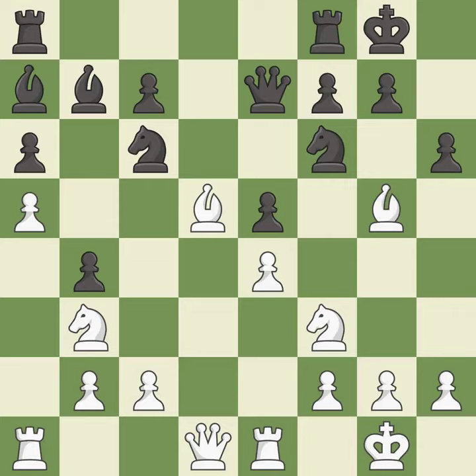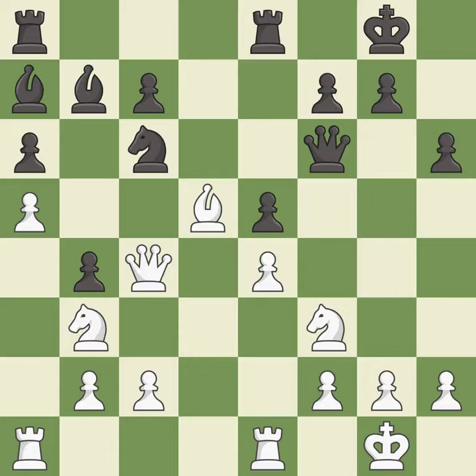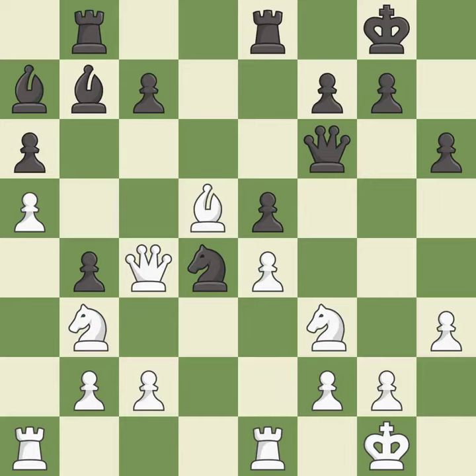The opposing bishop is kicked by a pawn and must now move or be captured — it is best. After all captures, this is an equal trade. Recaptures follow; this is not the right idea — it is an inaccuracy. This overlooks an opportunity to develop a rook off its starting square — it is a mistake. The recommended move activates the rook by developing it off its starting square — it is excellent. This overlooks an opportunity to take an open file with a rook — it is an inaccuracy.